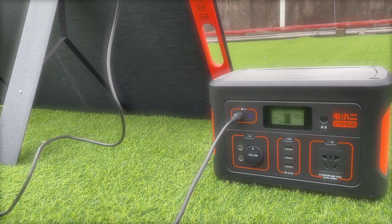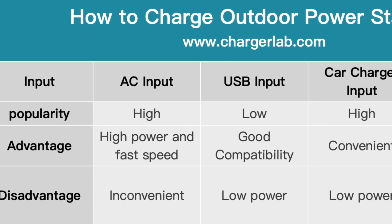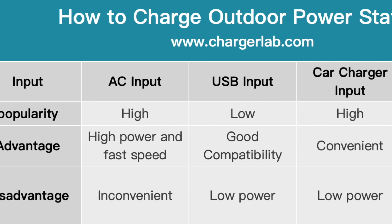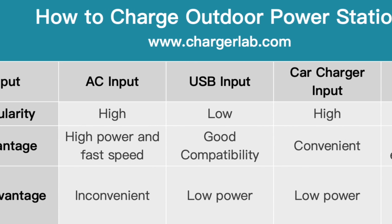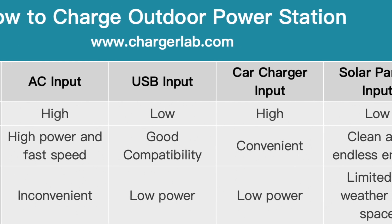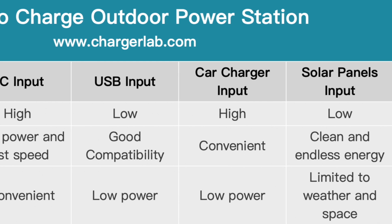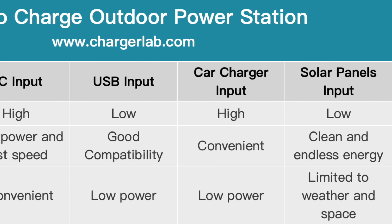What's the difference between these charging methods? The AC input is the fastest but inconvenient. The USB charger has good compatibility, but the charging power is pretty low. The car charger is convenient, but the charging power is also very low. The solar panel offers clean and endless energy, but it's limited by weather and space.